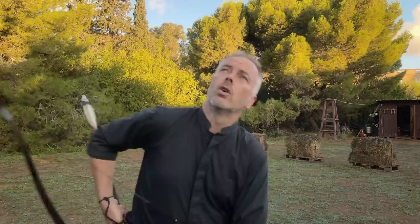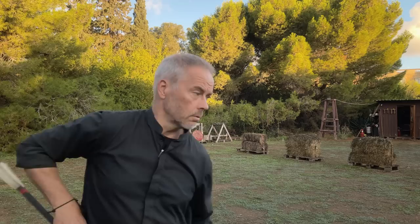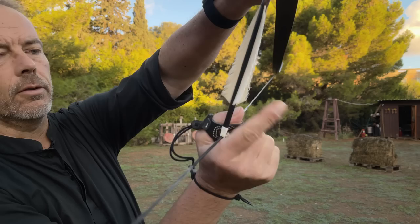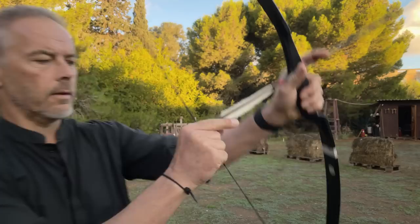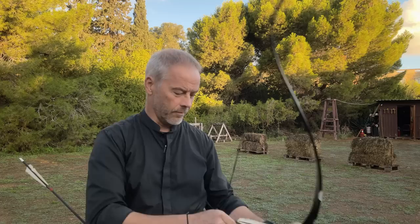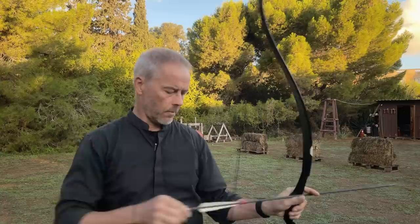Now we do shallow hook with the lightweight bow. Shallow hook: you don't curl the thumb, you only line the thumb alongside the middle finger. This hook is deep enough. It's a nice shallow hook — the release is even more smooth. Look at this.